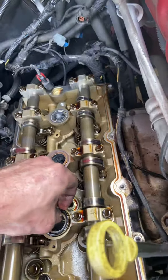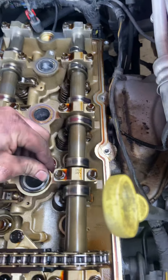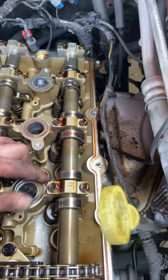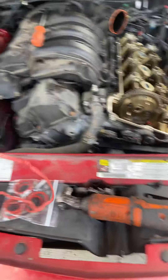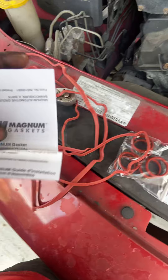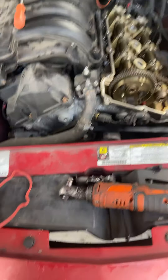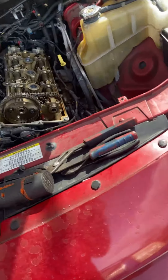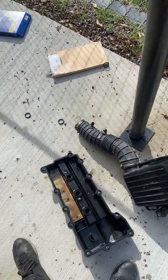You want to make sure you make a clean surface as well. This one's pretty stuck on there. So that's the valve cover and the tube seal. Magnum gaskets - I guess he got it from Amazon. I don't care where he gets his parts. All right, you guys get the gist. See you later.